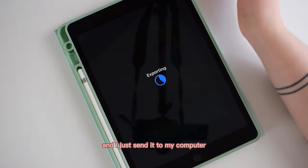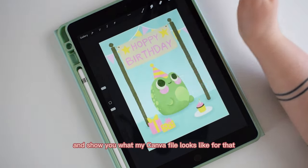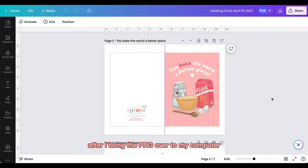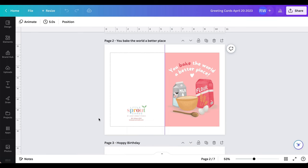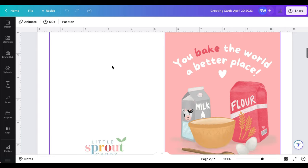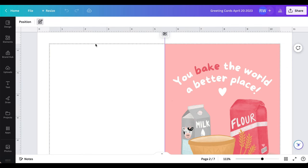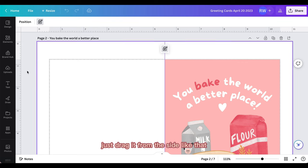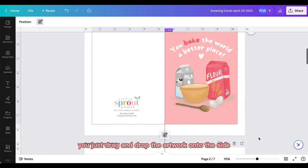When I'm done I export the illustration as a PNG, send it to my computer, and then I design the card in Canva. I'll do a screen share to show you what my Canva file looks like. I open up an eight and a half by eleven inch document — just the size of a sheet of paper — and inside I create a dotted rectangle that is the size of the front and back of the card together. All my cards are seven inches by five inches, so that big rectangle is seven inches by ten, centered on the page. I add a guide right in the middle to see the two sides of the card.